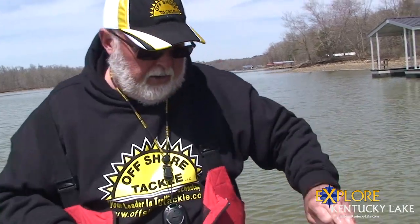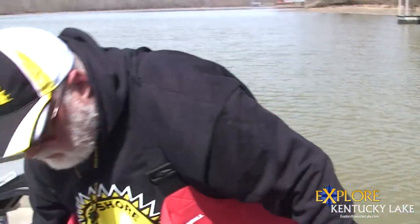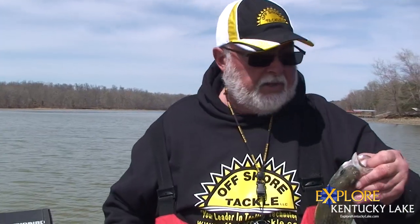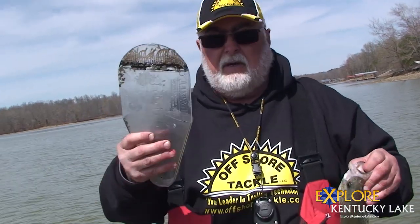I wanted to show you something that you've got to be careful with, especially on quality black crappie. I use two different measure boards. I use the Golden Rule flat board most of the time. A lot of people use these small little drop-in boards, but I want to show you something where you run into trouble.